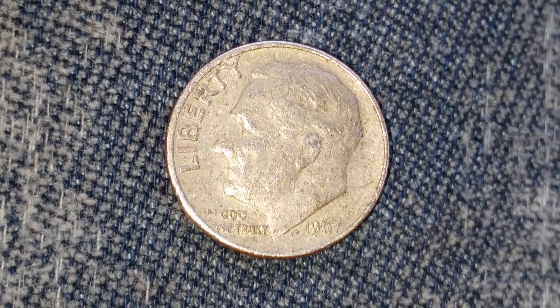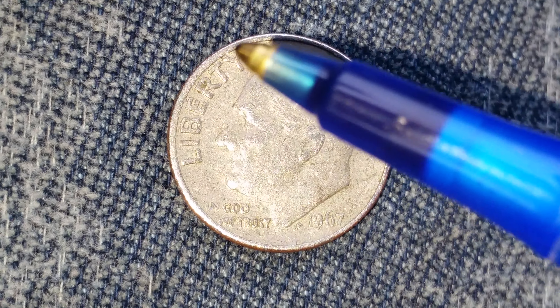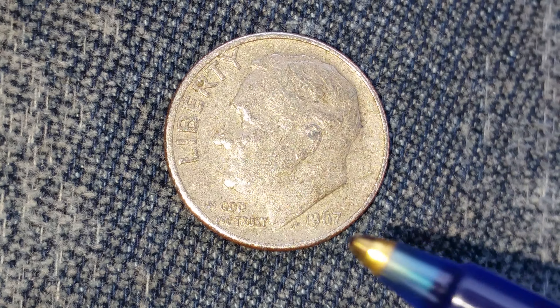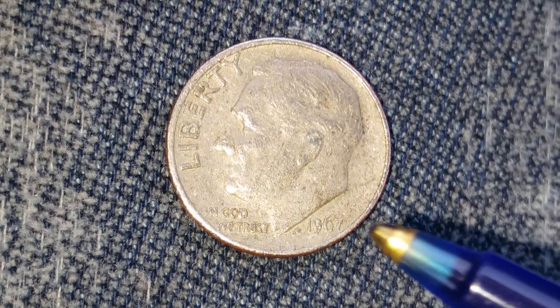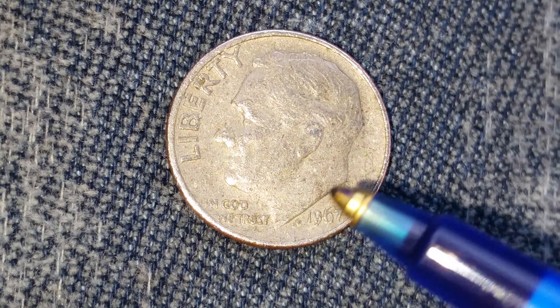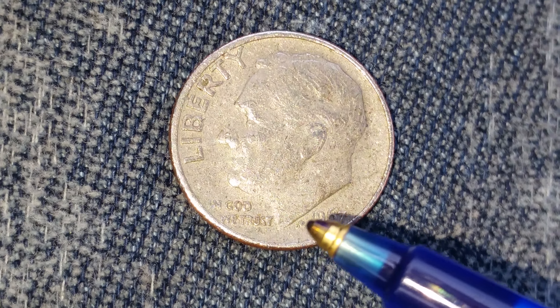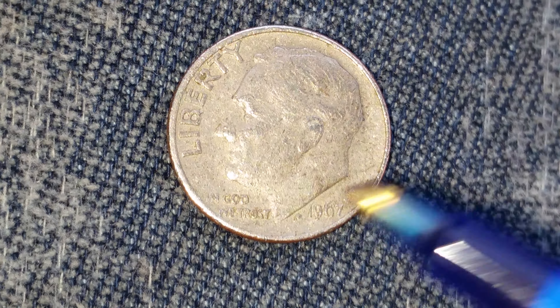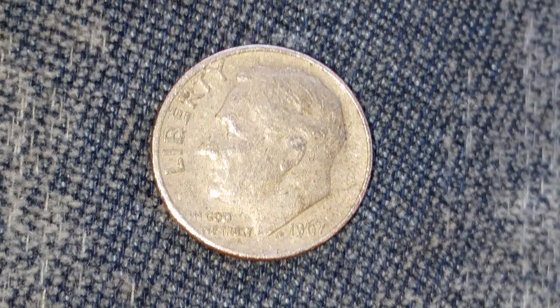This is a look at the front of the coin, or what's known as the obverse of the coin. We see Liberty, In God We Trust, Roosevelt in the center of the coin facing left, 1967 — which is a mint mark year. This coin has no mint mark. And right there, the JS — that's the initials of John Sinnock, who was the designer and engraver of this coin.